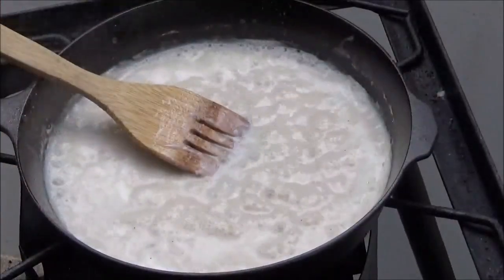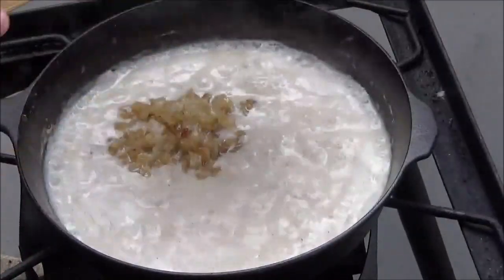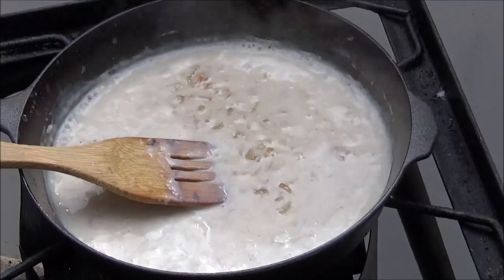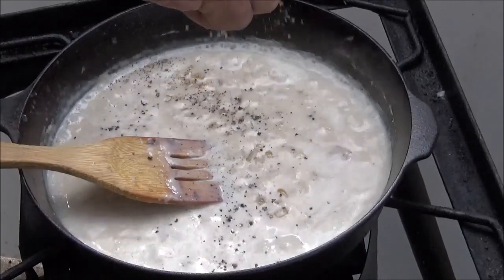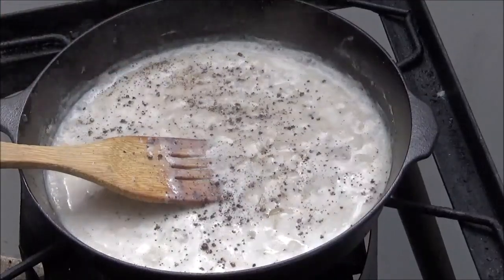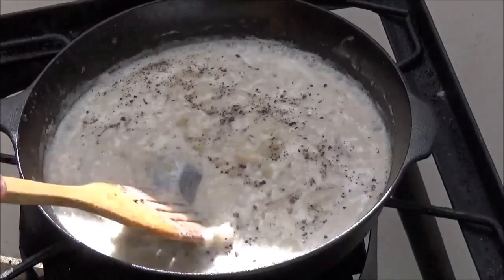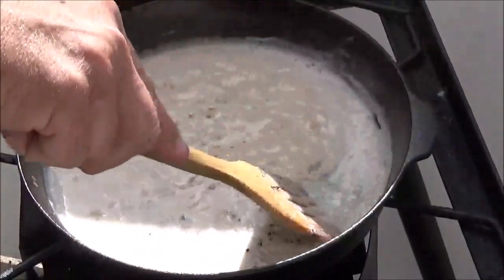I'm going to put onions in — you don't have to, put in whatever you want or nothing at all. I pre-sautéed those in the same pan we cooked the bacon in. This kind of gravy really needs pepper — it just doesn't kick off without it. You're definitely going to need a little salt too. Do these things to taste. Just a couple more minutes and it'll thicken up to however thick you like it.